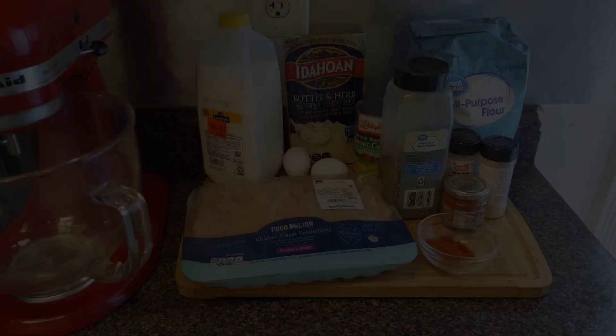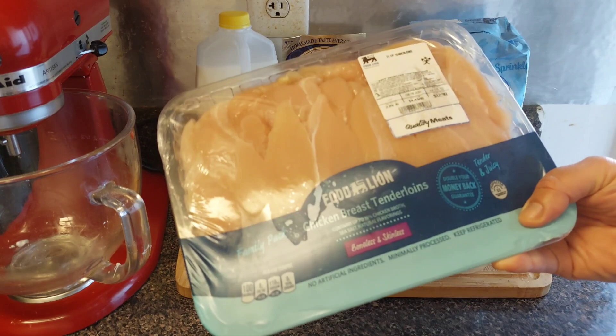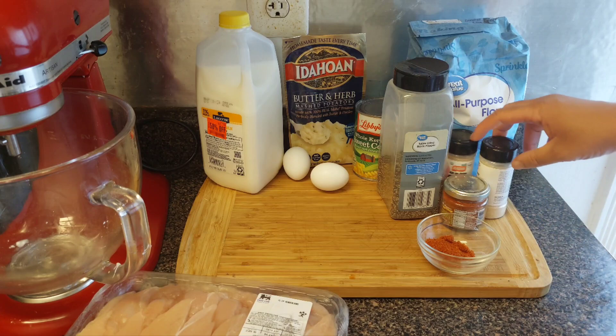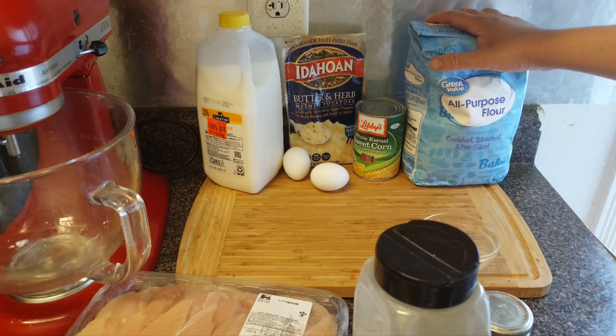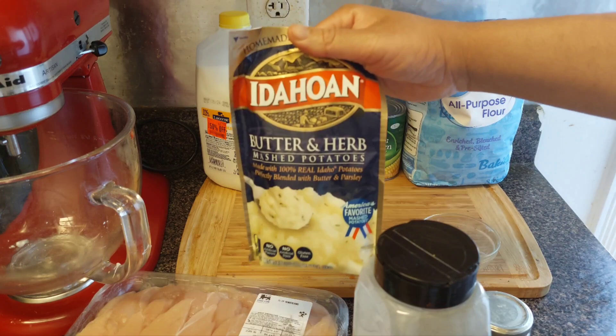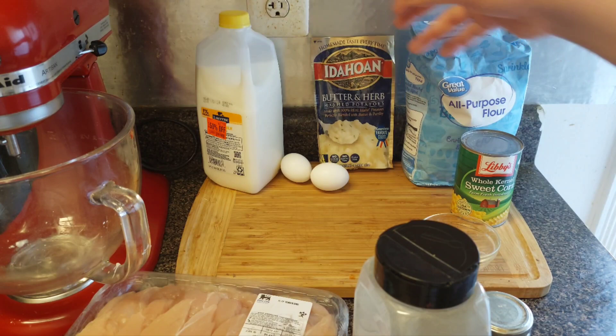So enough of the talking, let's get to cooking! The stuff you're gonna need for this bowl: some chicken breast and loins — I'm not using this whole pack, just maybe five or six chicken tenders. For seasonings: onion powder, garlic powder, smoked paprika, black pepper, all-purpose flour, buttermilk, instant mashed potatoes, a can of corn, and two eggs.